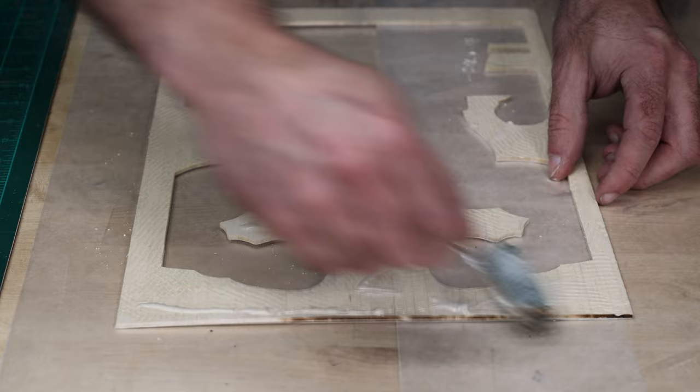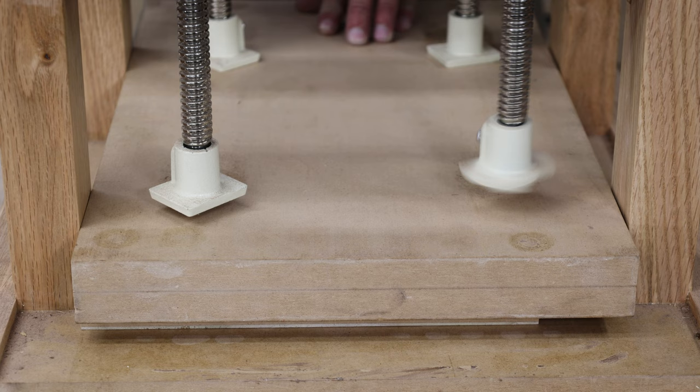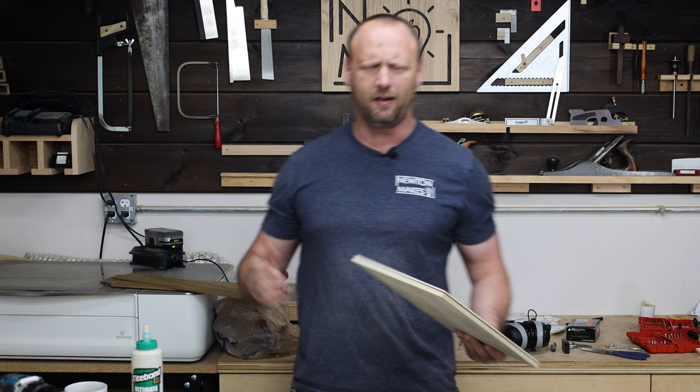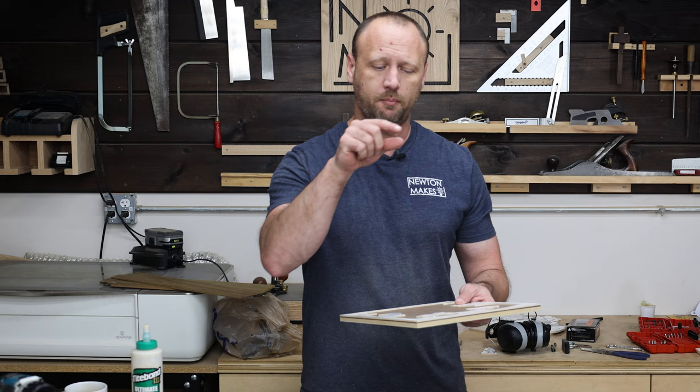I used a rubber roller to apply some Titebond Three glue to my maple background and then glued that onto my panel. Whenever this is out of the press, it's going to look great because now we're going to have that really cool silhouette look. And now that I see it — looks pretty cool, huh? So now a couple of things: I need to get the picture frame made for this. I like to make my own picture frames whenever I'm making my scroll saw art. So I'm going to start working on that and then got to start milling up all the wood for all the little pieces that we've got to cut out.